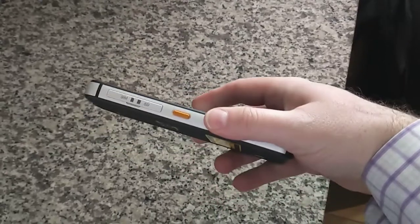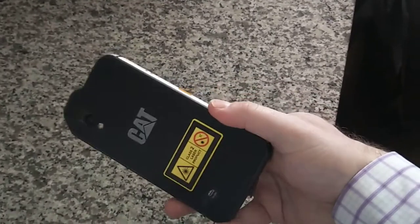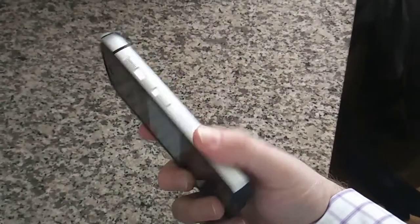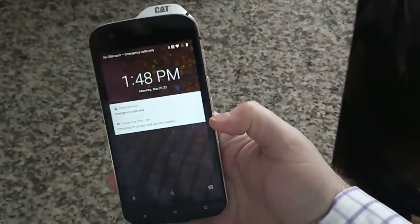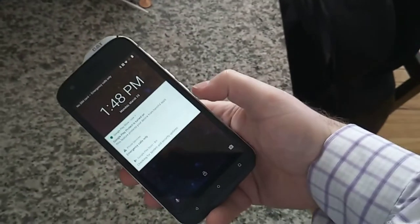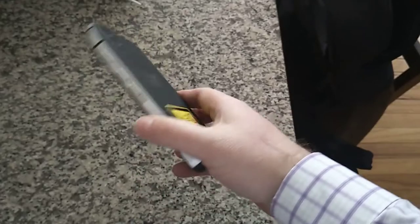If you're looking at this phone and comparing it to the size of my thumb, you're rightfully thinking it's kind of chunky. What you're missing, though, is this is not your typical smartphone. This is a work phone. This phone is meant for the serious contractor, military application, that kind of thing.